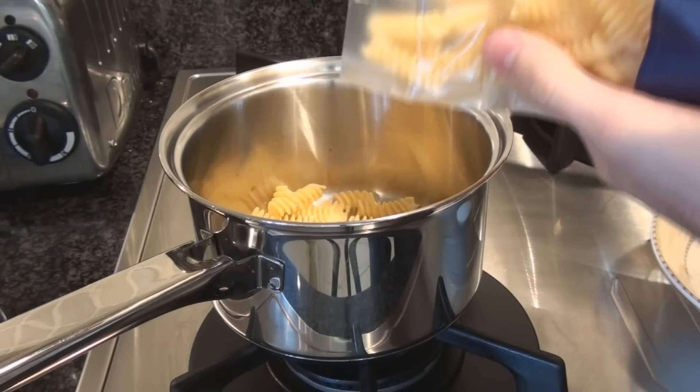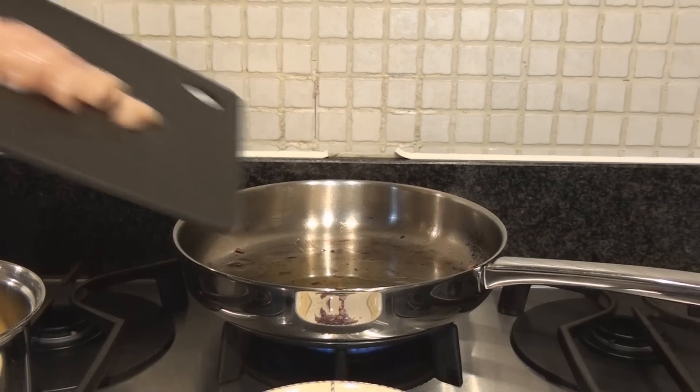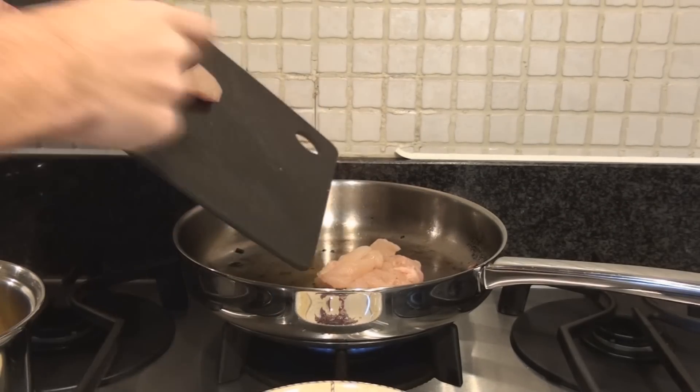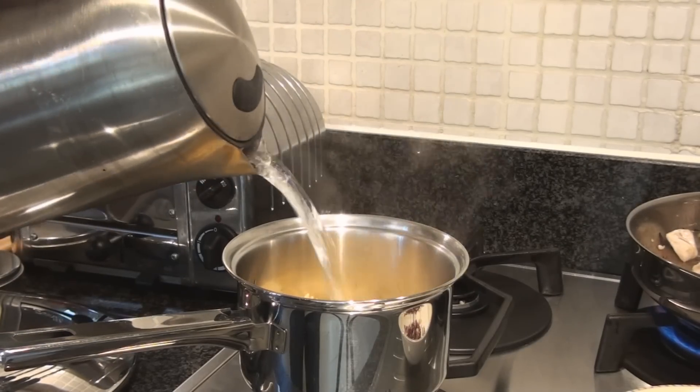Then add some white wine. Meanwhile, put the pasta in the saucepan, add a little olive oil, and boil the kettle. Then introduce the chicken into the pan and add the hot water into the saucepan.